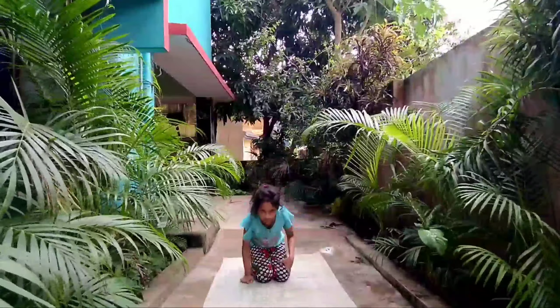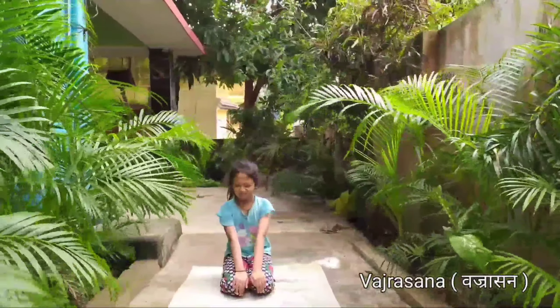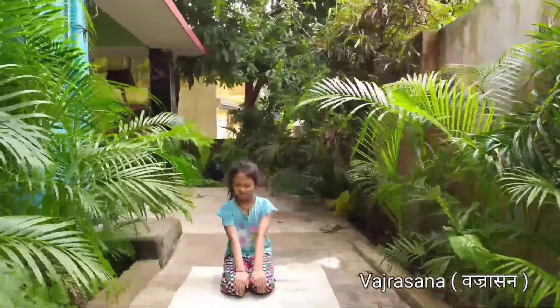Kneel down and sit on your heels with your hands on your knees. Keep the knees together, heels slightly apart and toes touching each other. Keep your back straight and shoulders relaxed. Close your eyes and observe your breath. Breathe normally.